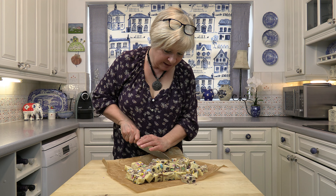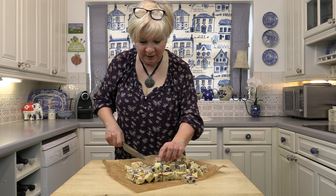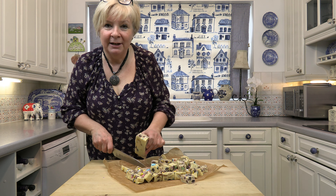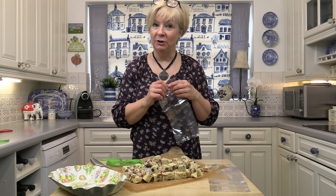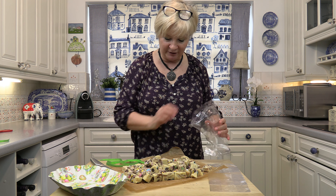These are great to make with your children because, unlike a normal fudge recipe, you're not boiling sugar and getting it to a high temperature. So this is great to make with your children. And if you have too much chocolate over Easter, make things like this.